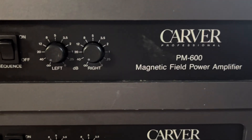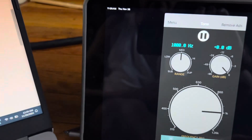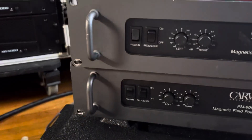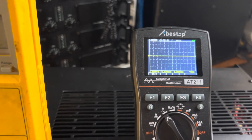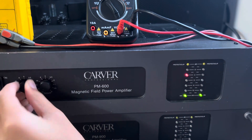Since it's on the bench, we're going to do the PM-600 as well. This one is rated at 200 watts on 8 ohms. Again, 1000 hertz on an 8-ohm load. Power it up until we see clipping on the scope — the meters look really nice.